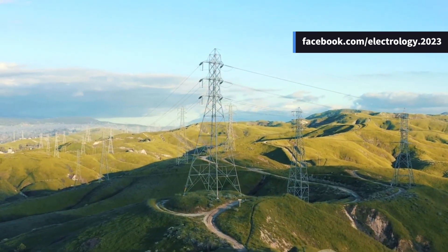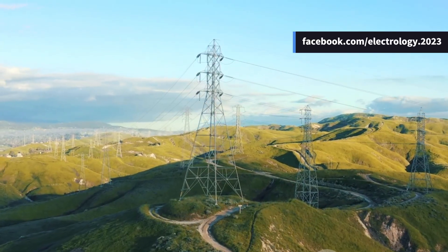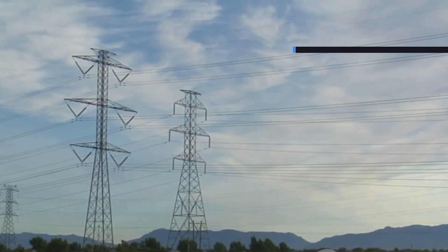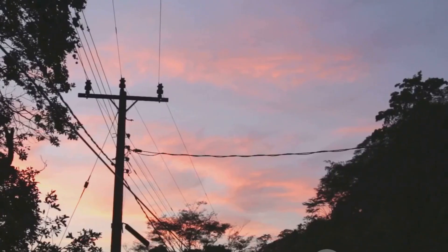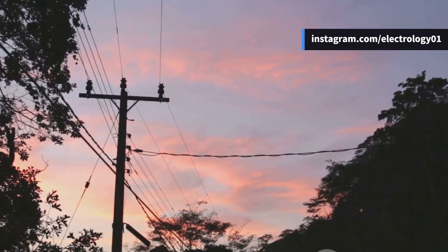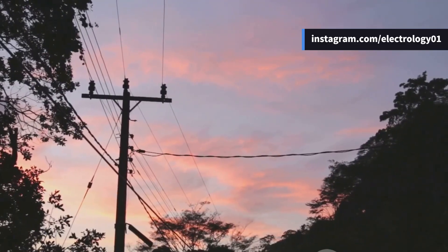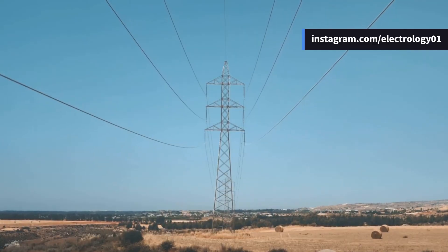Ever wondered how those long power lines hanging in the sky stay up for kilometers and kilometers? Well, the secret lies in something we often ignore — line supports. That's what we're going to explore today, and by the end of this video you'll start looking at electric poles a little differently. So let's power up and dive in.